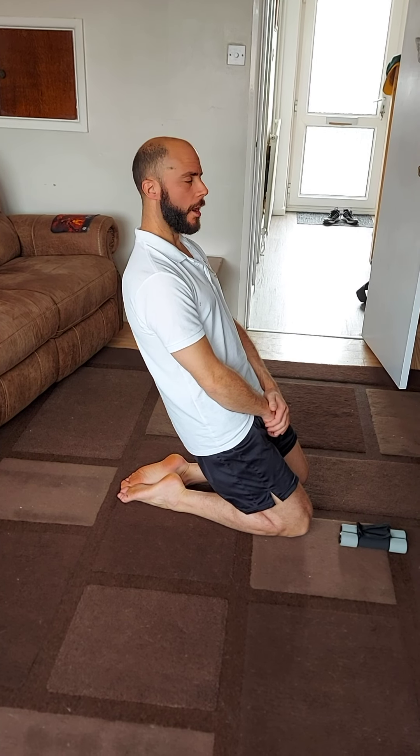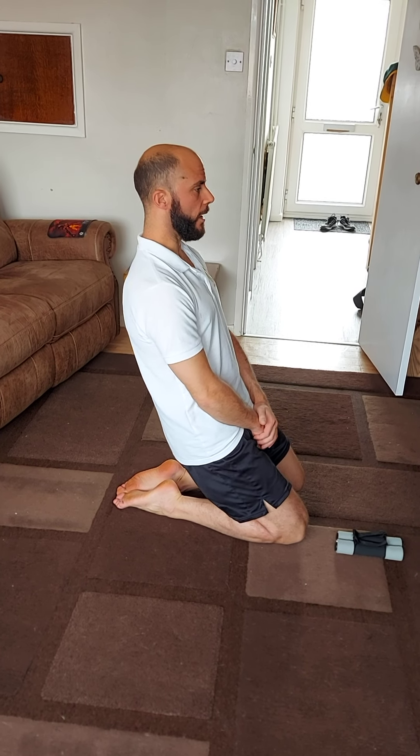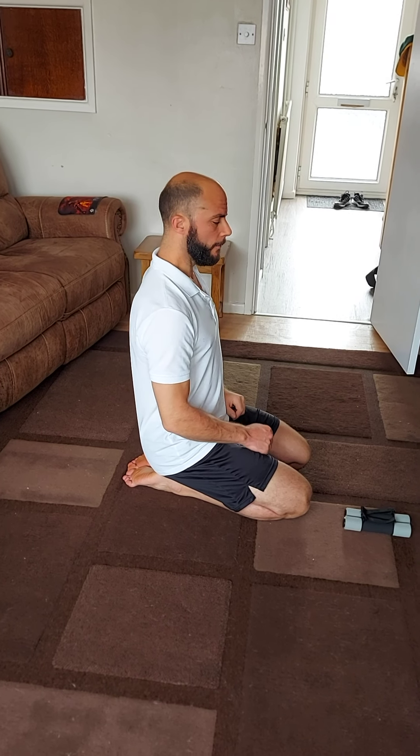Hold for five, four, three, two, one, and then slowly, gently lower down. Then come up again — you repeat that five times, so five repetitions with five-second pauses. You can also do this holding weights if you wanted.